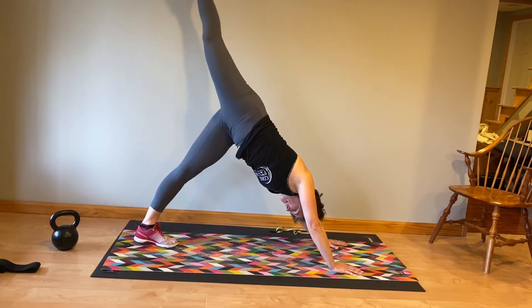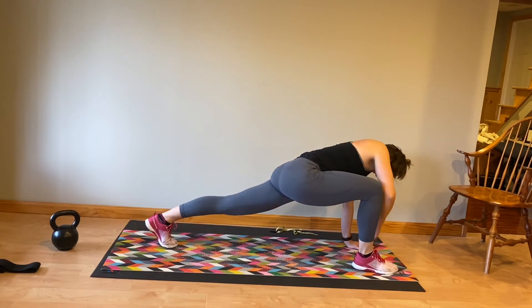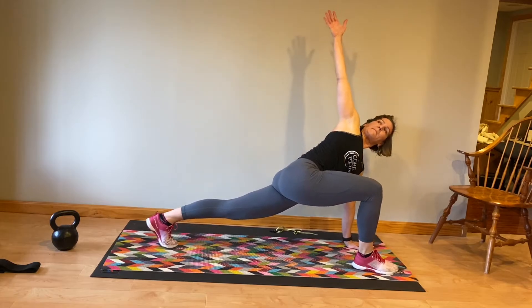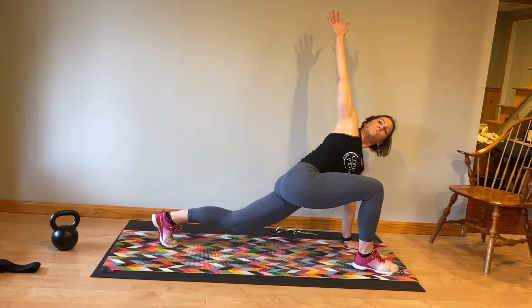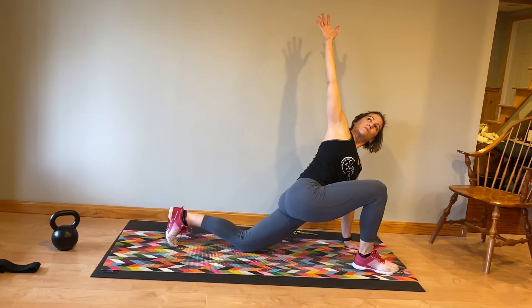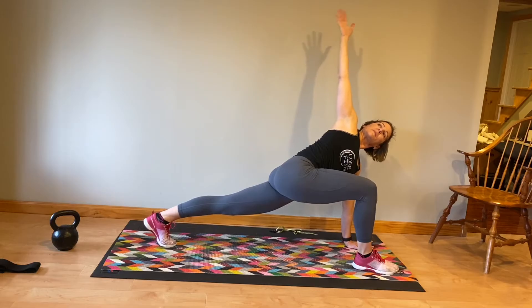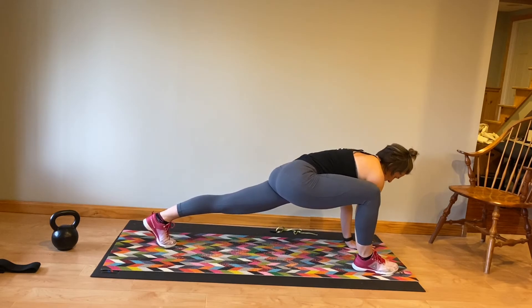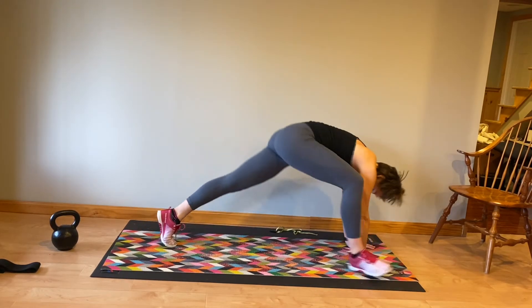Turn your belly button towards the wall. Bring that leg down and then forward towards your hands into what I usually call a spider lunge stretch here. Rotate that chest open, extending the right arm to the ceiling — you can always put that left knee down here. Place the right hand back on the floor, enjoy that stretch, and drop your hips another inch towards the floor.